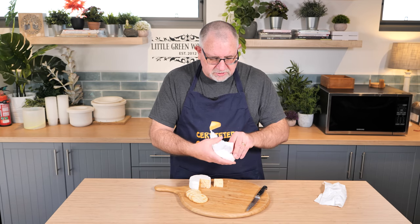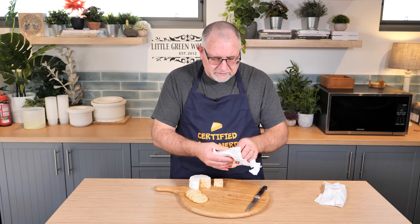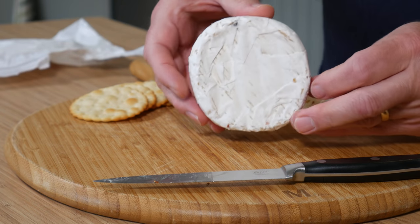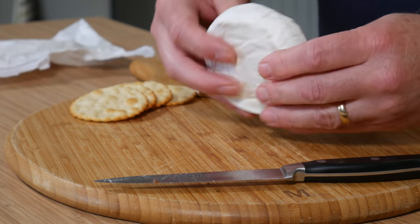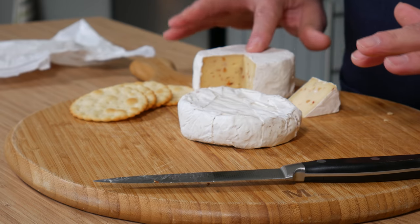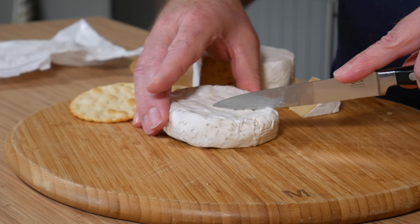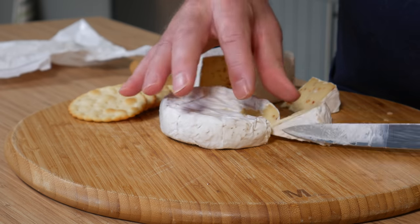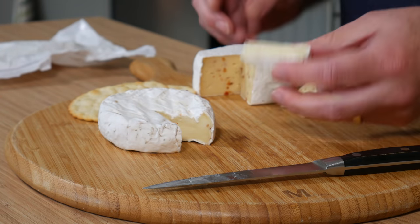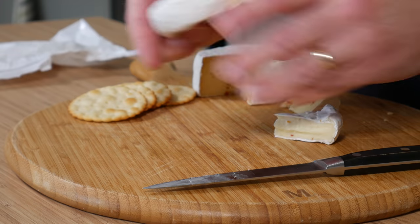This has been sitting in the fridge for about three or four weeks since we bought it — I wanted to buy it for a comparison. The mould coating looks very similar, similar clarity. It's a little bit squishier — you can press down and you can see it move, whereas mine doesn't quite move. Anyway, let's take a little wedge out of this one, just so we can see the difference.